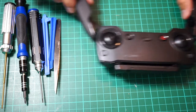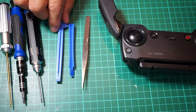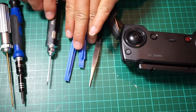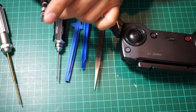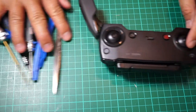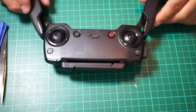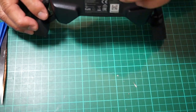Hey guys, welcome back to the channel. In this episode I'm gonna show you how to tear down the Mavic Air remote control. You need a few tools here: a hex screwdriver, Phillips screwdriver, 1.5 millimeter hex screwdriver, and some pointed tweezers and a small pliers. So without further ado let's go ahead and start tearing it down.